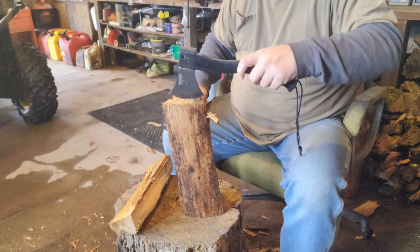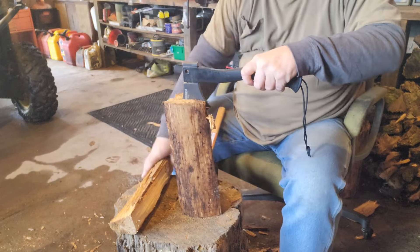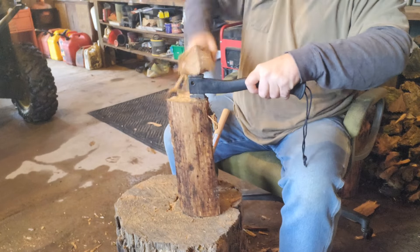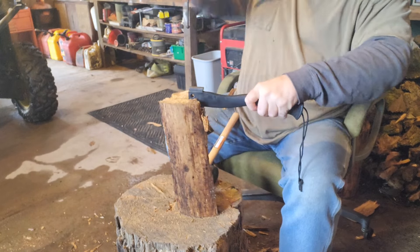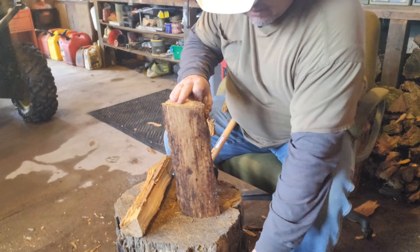It's one way of saving your knife blade if you've got a hatchet. And you can baton this with another piece of wood too. You don't have to have a rubber mallet, but that's just the way I like to do it.